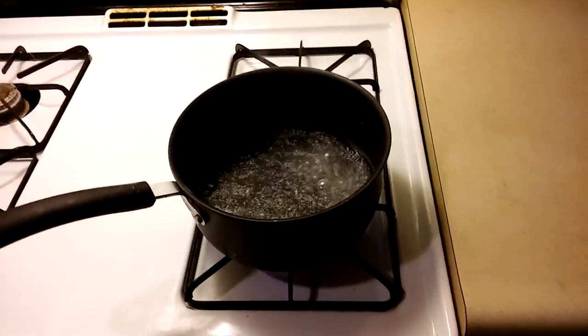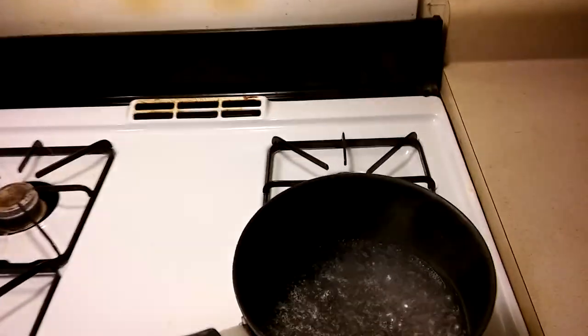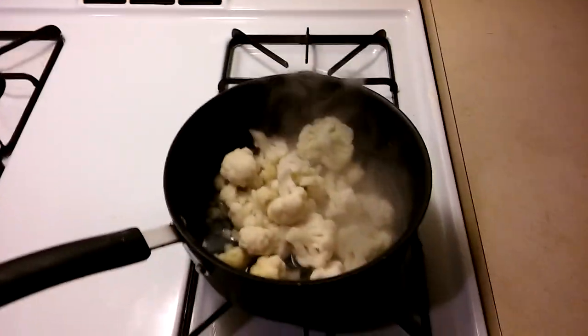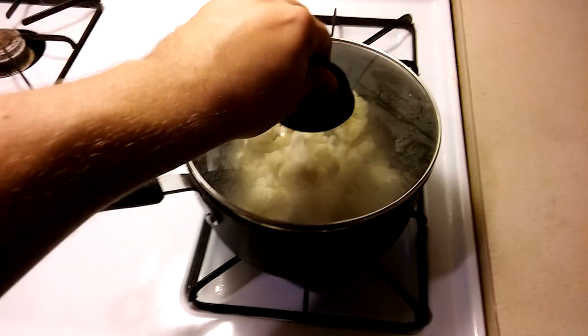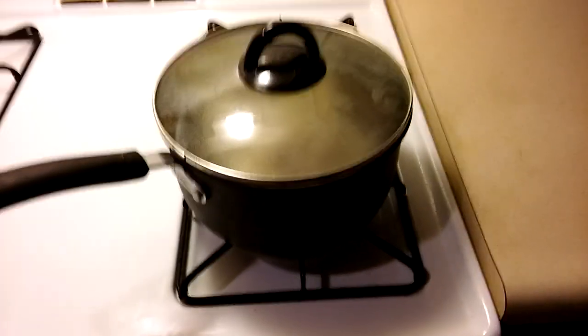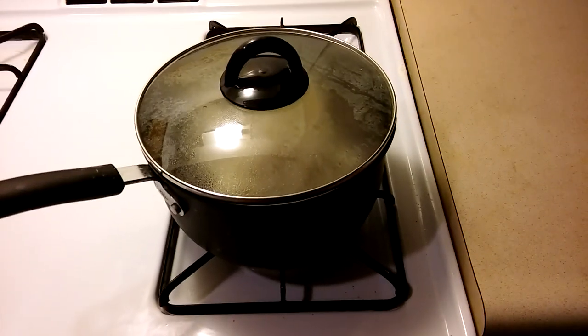The first step is to bring two cups of water to a boil and then I'm going to put in this 12 ounce package of frozen cauliflower and cover it, turn down the heat and just let that heat up for about 15 or 20 minutes until the cauliflower gets soft.